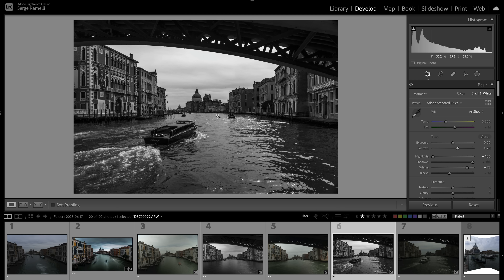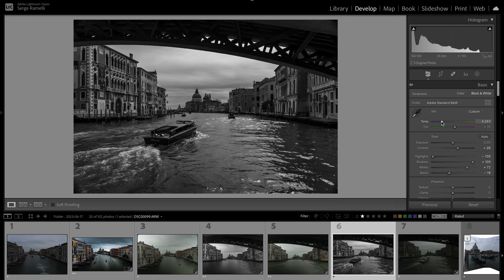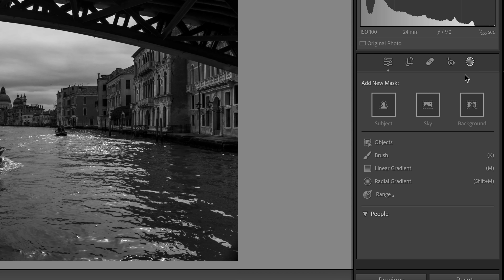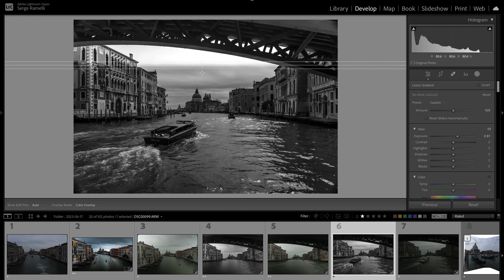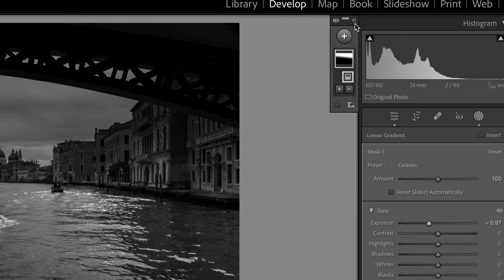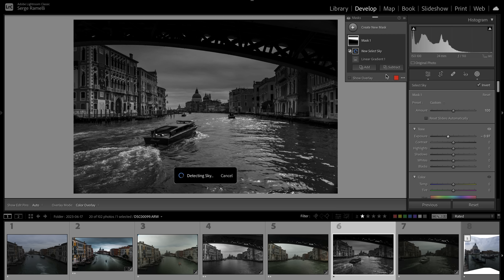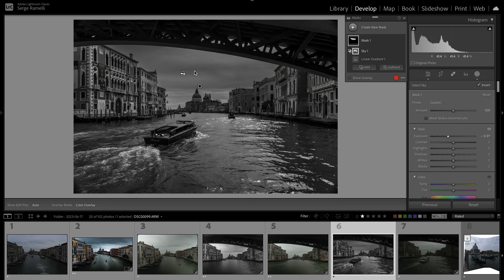Add a bit of contrast — I love it. But the sky is way too bright. I'll adjust the white balance — look what it's doing to the sky. I'll lower the sky a bit darker; that's perfect. Now I want to add a gradient on the sky. I only want it to affect the sky, so I'll open the Masks window and use 'Intersect Mask with Sky' — and now the gradient is only affecting the sky.